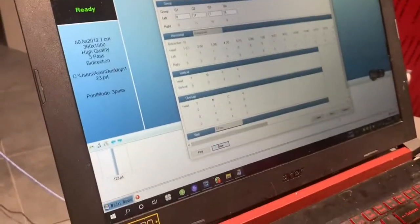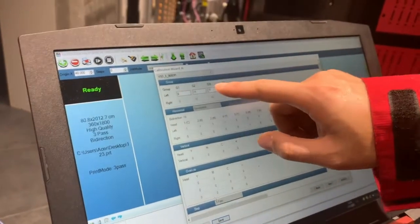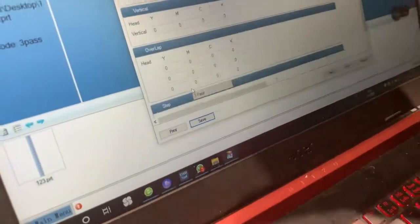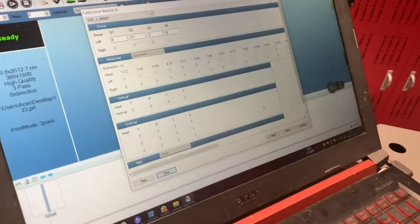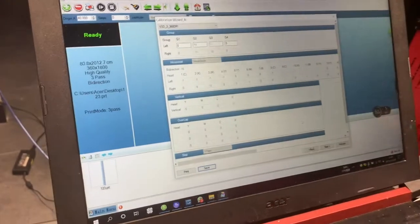Right alignment is just the same as left alignment — print it and check it. After you change the value, you must click save. All parameters are saved in the print manager software, so if you change the computer, just copy the software to the other computer.